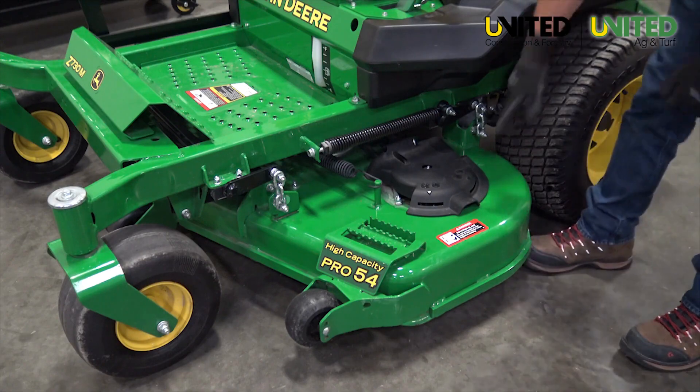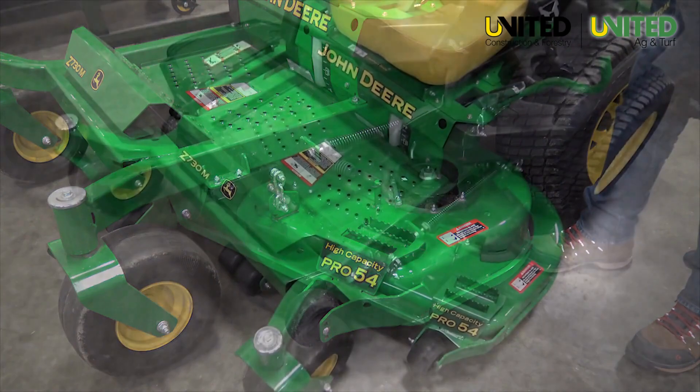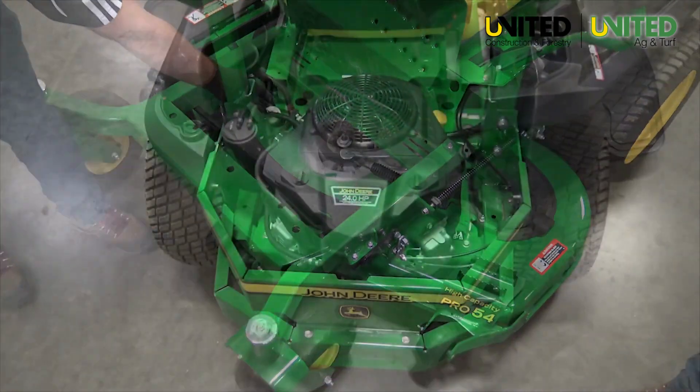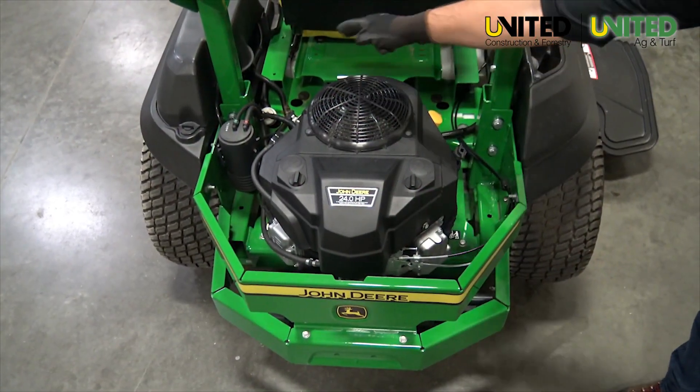Deck shell and under spindle covers. Foot platform. Engine area and cooling fins.